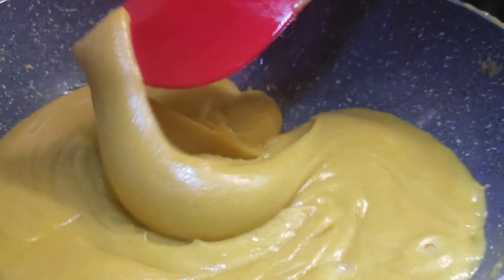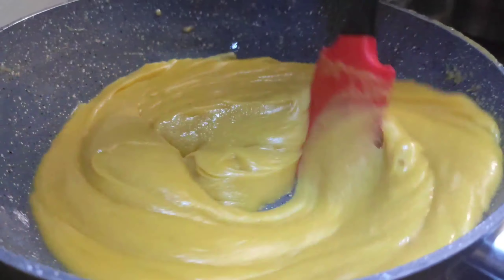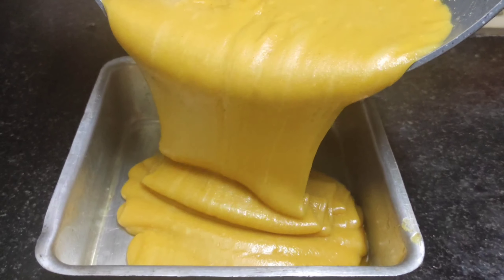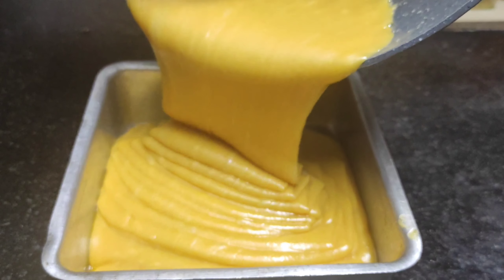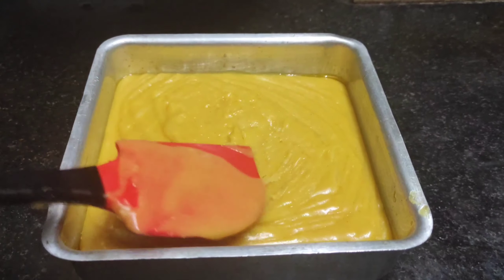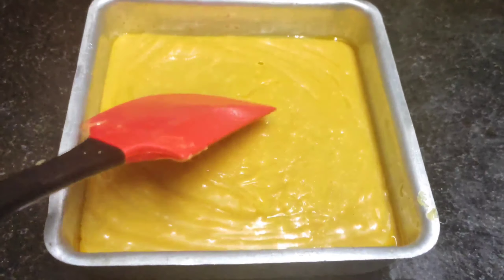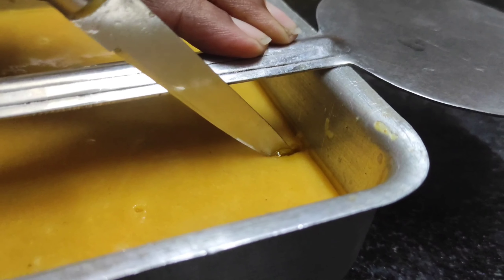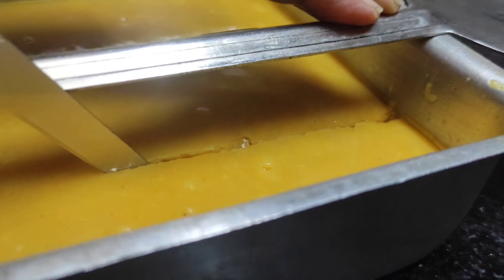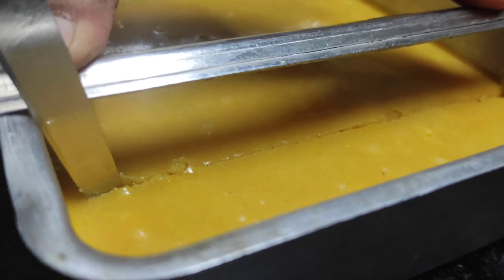This stage is now ready and the pot is ready. Now let's put the pot on the plate. Put it in the pot — the pot is ready.